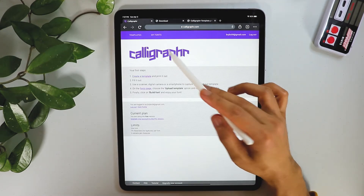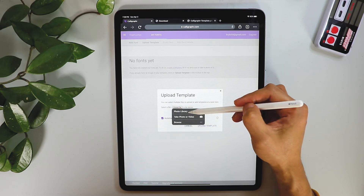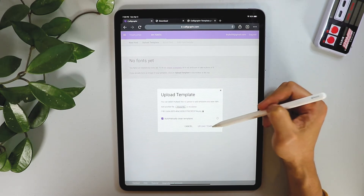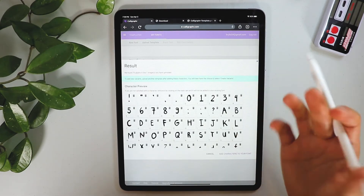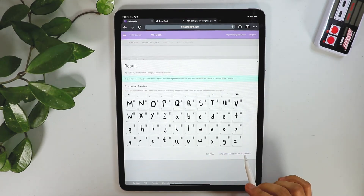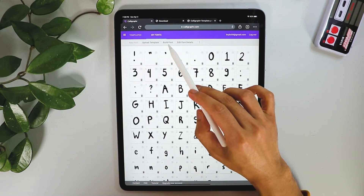Go to Start App, then My Font, and Upload Template. Select the template we just saved from Procreate — go to the Photo Library and upload the template. It's going to process a little bit. Don't worry about the pixelation, it's just a preview. You have to add character to your font, and then we're going to go to Build Font.